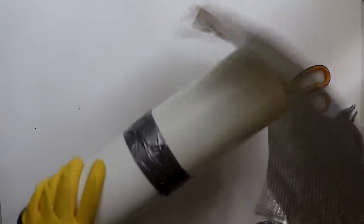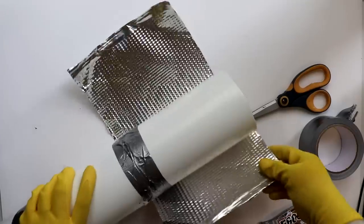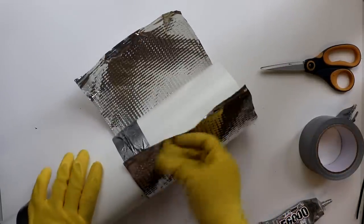They do come as a two-pack, but sometimes the tape holding them together does come apart, so make sure that you are getting two for your $1.25.